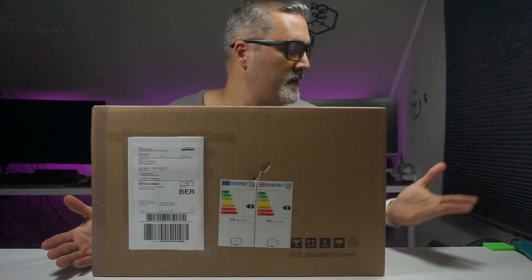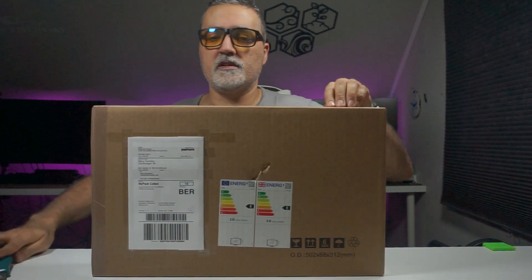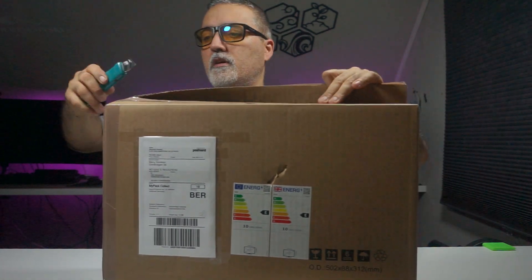The name is ASUS ZenScreen. I'm going to open the box right here and show it to you. It's much nicer than the one I had before — same size, but you can do more with it. I know there's a model with a touchscreen that costs more money. Stay till the end of the review. This is the box — I'm going to open it now. I haven't opened it before.